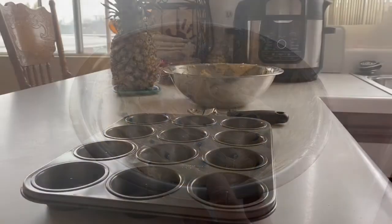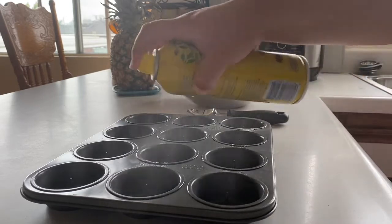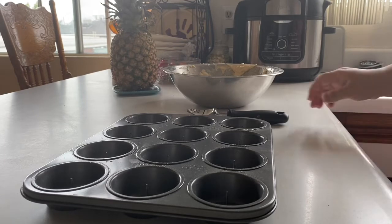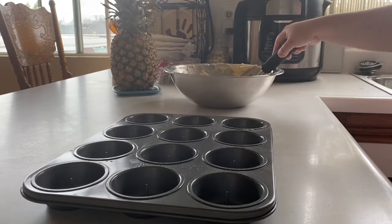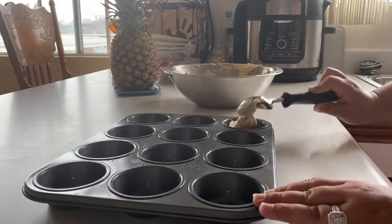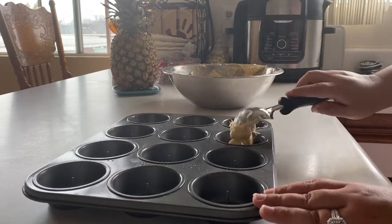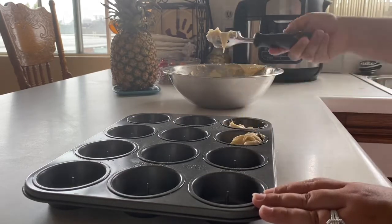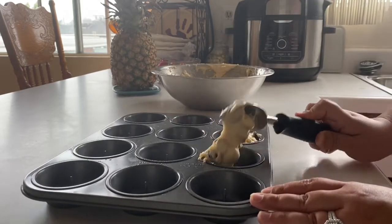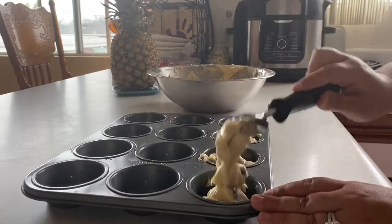So the next step is pretty important. You can either spray some type of cooking spray onto your muffin tin, or you can use muffin liners. I don't have any muffin liners at the moment, so I just added some cooking spray. Then you'll want to scoop your mixture with an ice cream scoop — I feel like it's the easiest way to do it. You do about one scoopful into each slot, and if there's any mixture left, you can just add it to the one that you feel needs a little more.